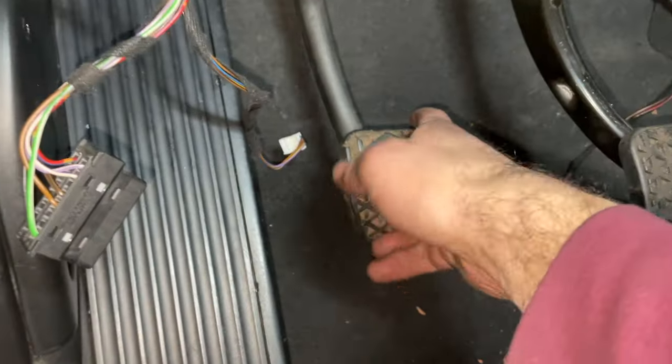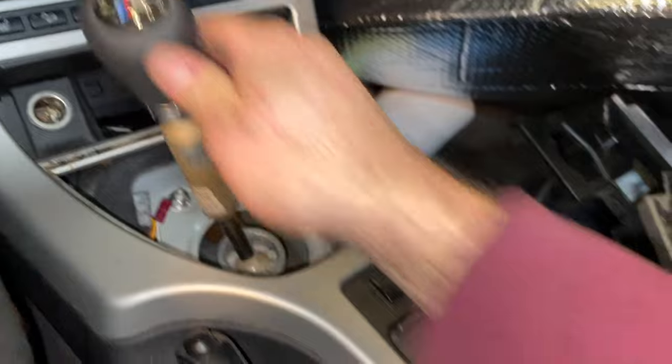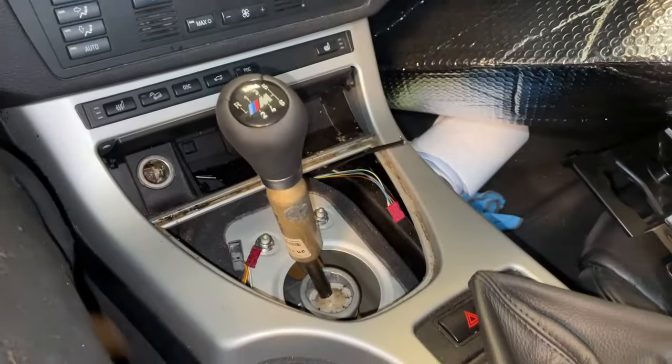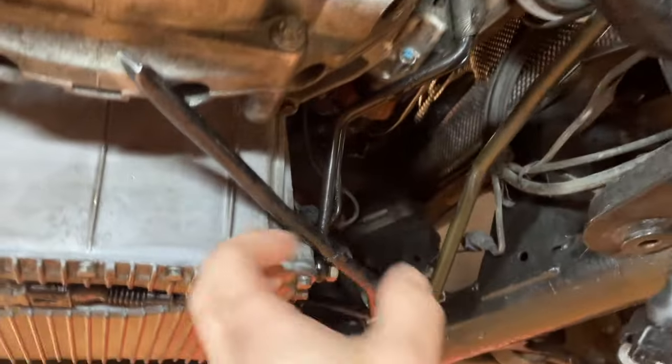The clutch pedal feels good — it's coming up on its own, which is exactly what you want.